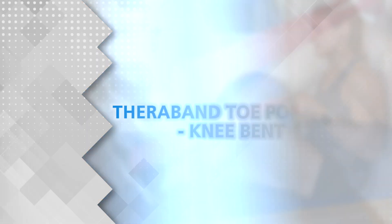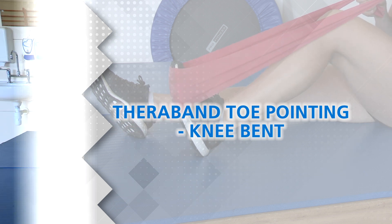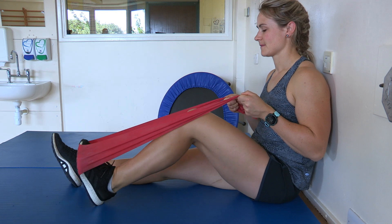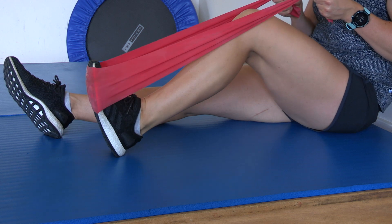TheraBand Toe Pointing, Knee Bent. With your knee in a bent position, repeat the toe pointing exercise against the resistance of the band.